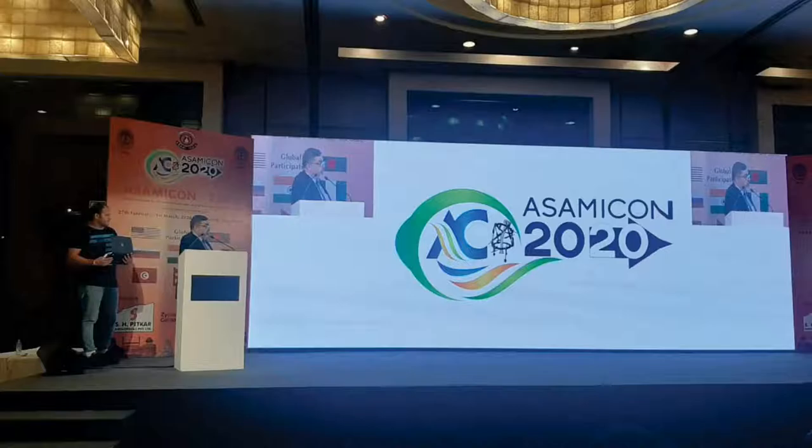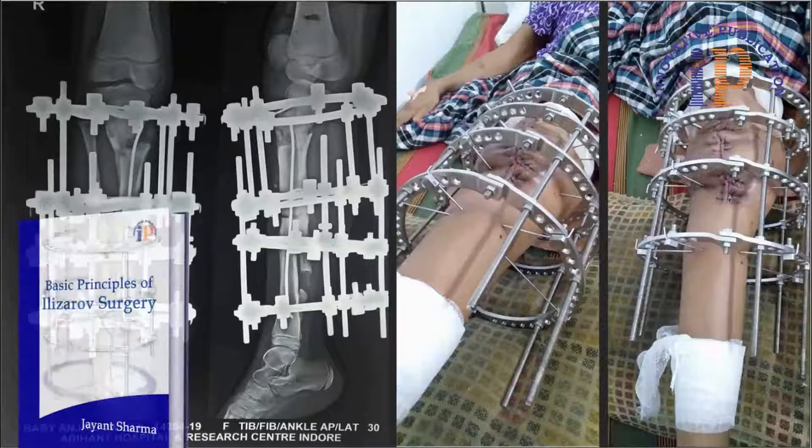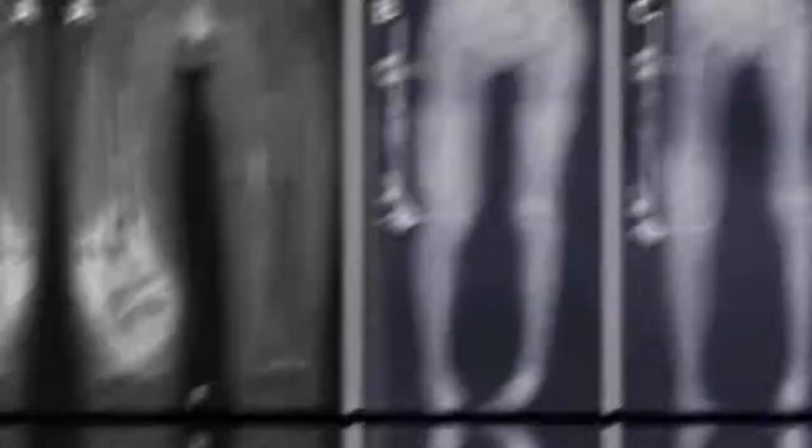for over 20 years. He has been performing deformity correction and limb reconstruction surgeries from 1991. Working with ring fixators started as his post-graduation thesis, and to date he has successfully performed more than 300 surgeries with this procedure.